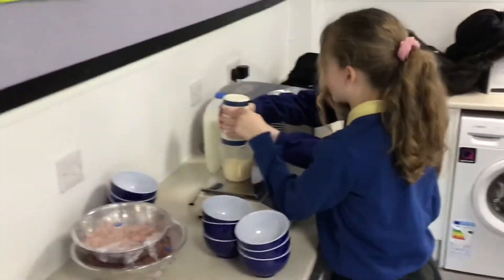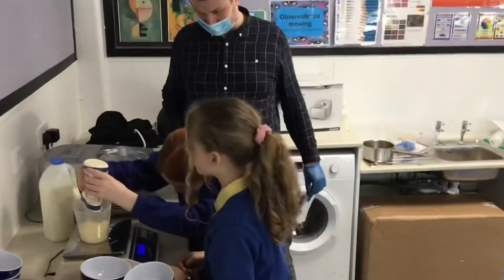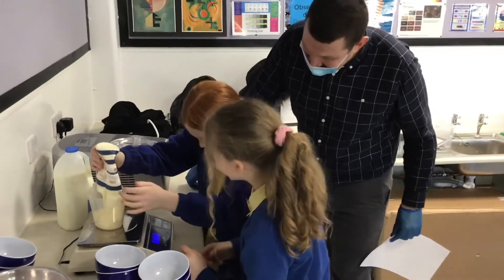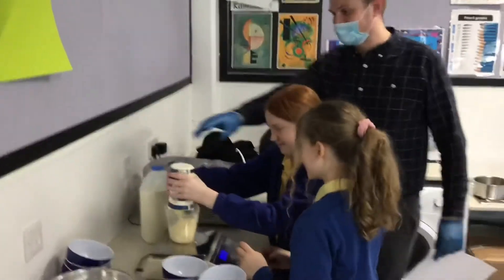Wait, how much is it in there together? In there it's 600 — you can use nearly all of it. Oh, this is so creamy — nearly all of it. It's because it's extra thick. Right, let's have a look in there.